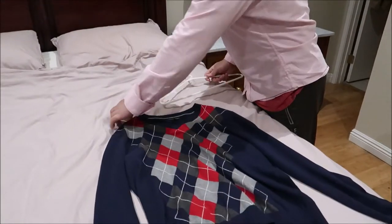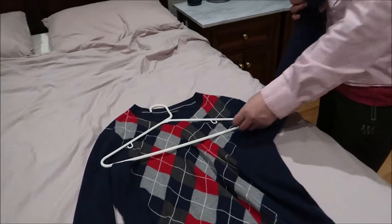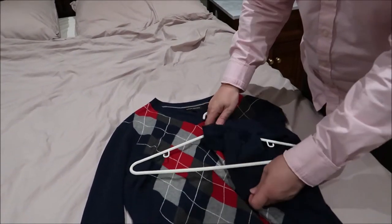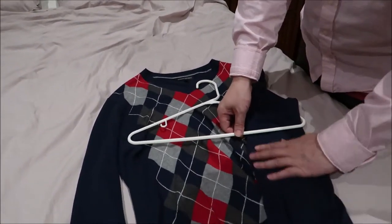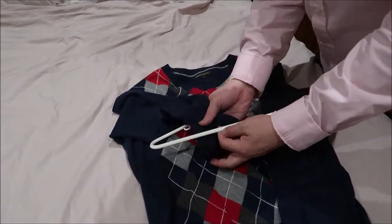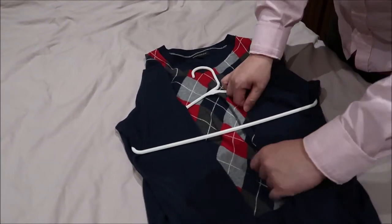You put a hanger on top of the sweater and take out the sleeve and penetrate through the center. Make sure it's all the way to the corner for the best result. The same thing here — you put it in the center, all the way. See, it lines up.